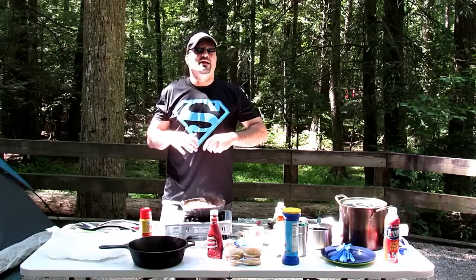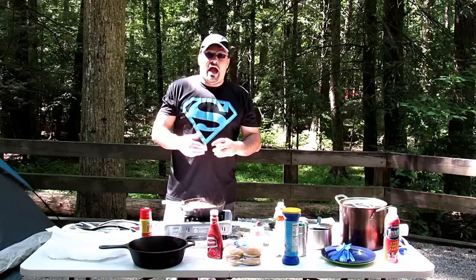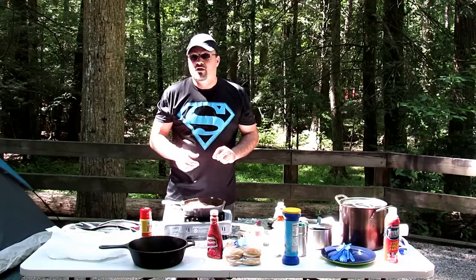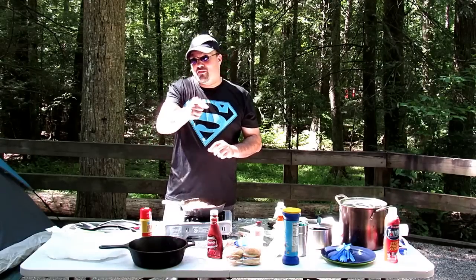Survival, prepping, camping — it doesn't have to be nasty. I'm Shane with Lone Wolf Survival. Don't forget to like and subscribe to our YouTube channel, and thanks for watching.